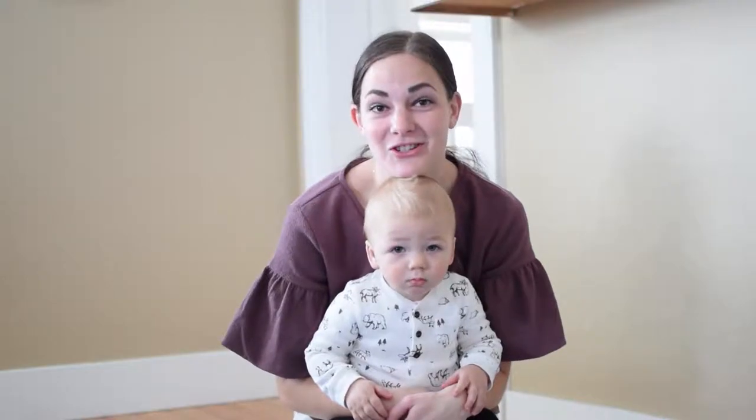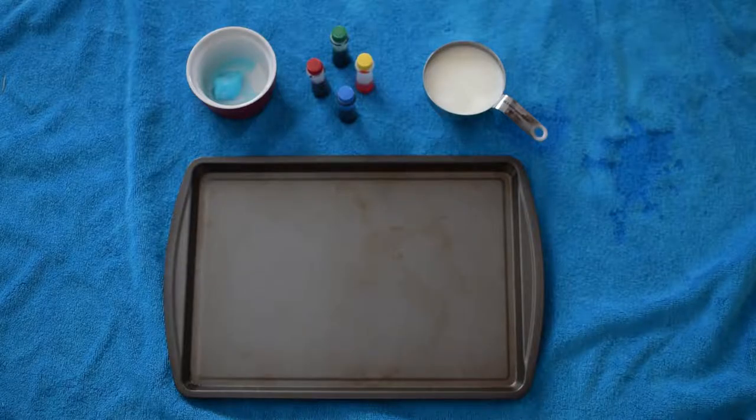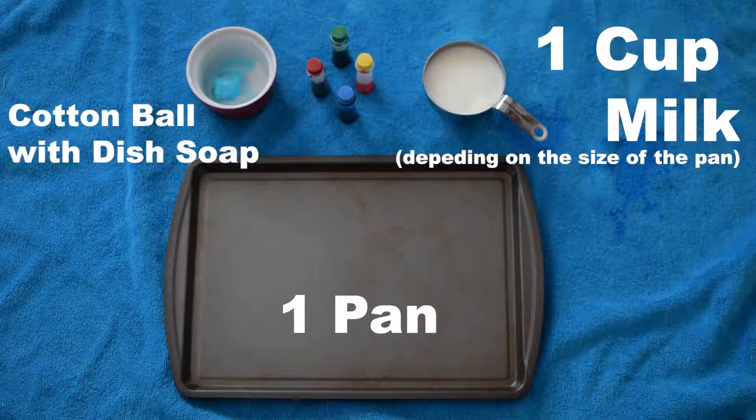Today we are going to do a milk experiment. You will need just about a cup of milk, a pan that you can pour the milk in, and a cotton ball soaked in dish soap.